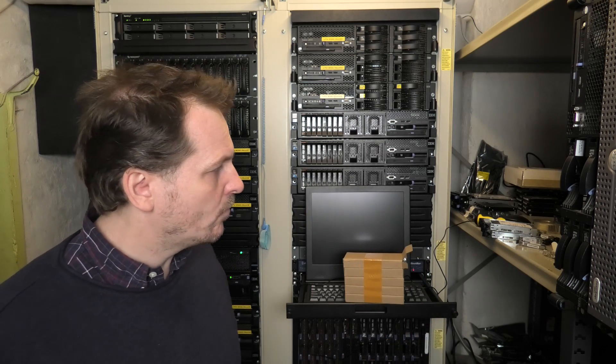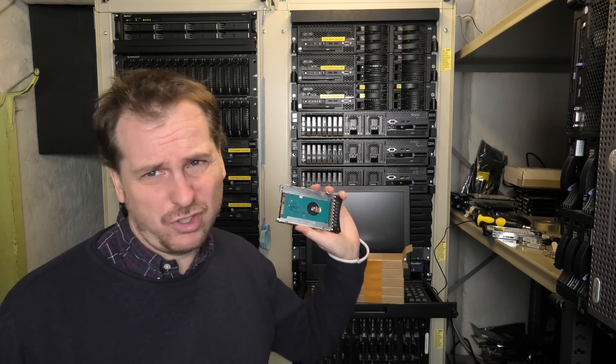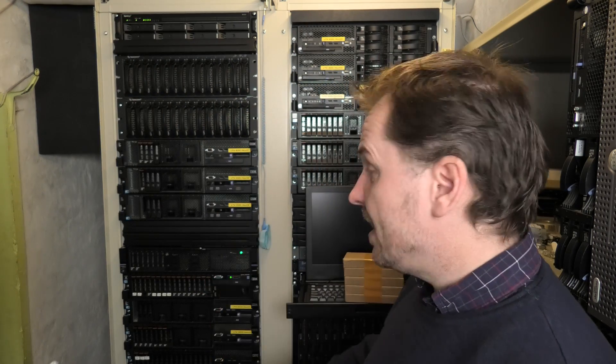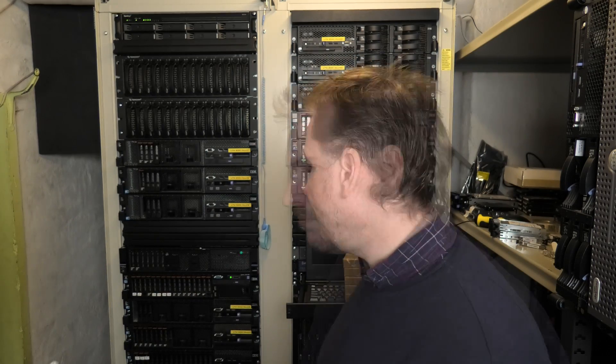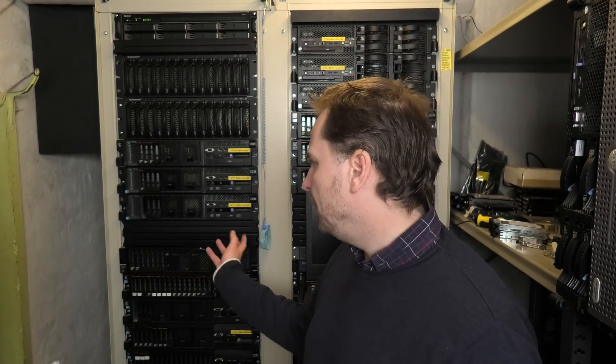With IBM/Lenovo servers it's nice that they don't spin all fans to 110 percent when you put in a non-approved drive. They take cheap drives, really old crappy drives from a laptop, Western Digital Blue — no problem. They'll take SSDs, no problem. These are SATA but it will also take SAS drives and it will just be happy.